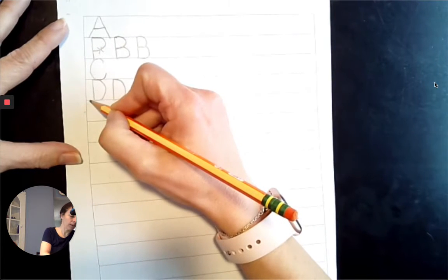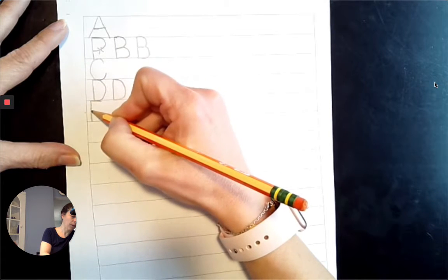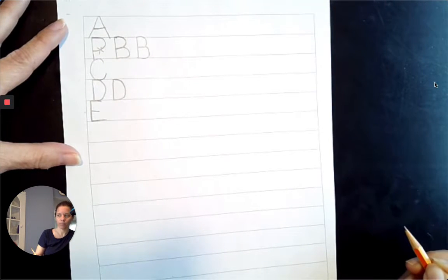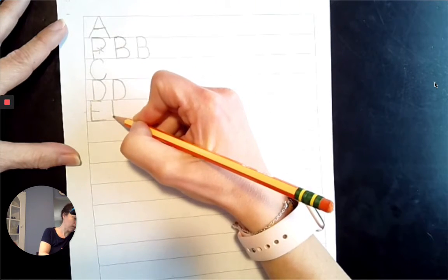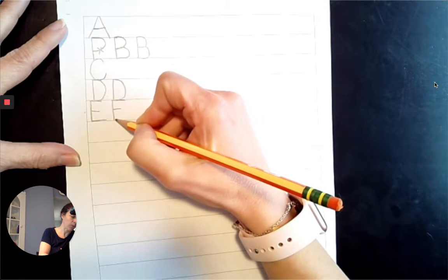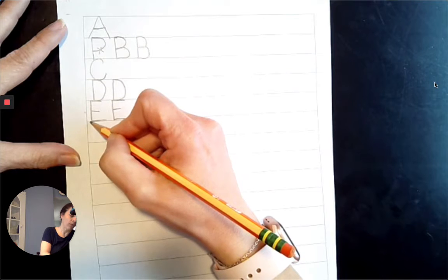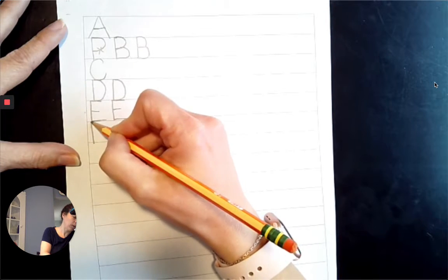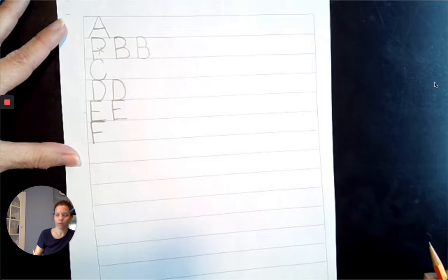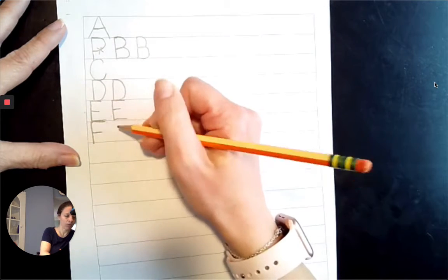Next comes E. Top line to the baseline, out across the top line, slide right across the midpoint, slide right across the baseline. Again, top line to the baseline, slide right across the top line, slide right across the midpoint, slide right across the baseline. The midpoint one does not come as far as the top line one — make sure they're a different length.